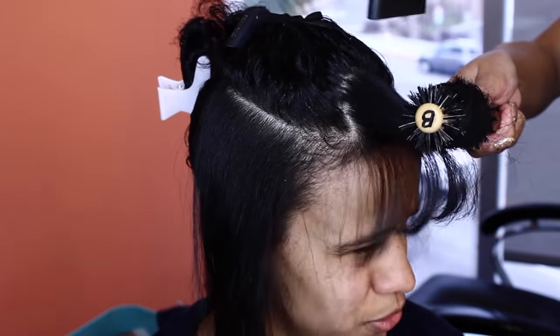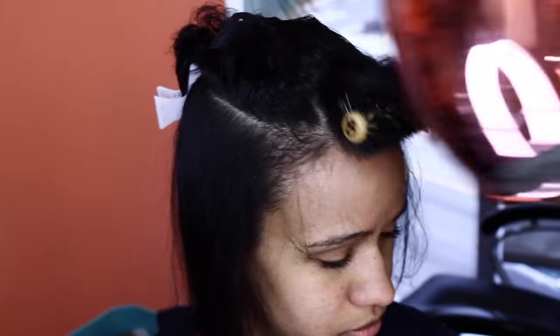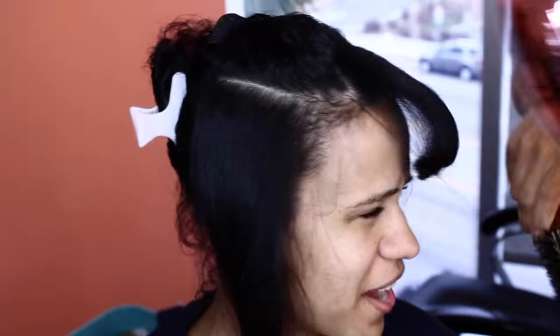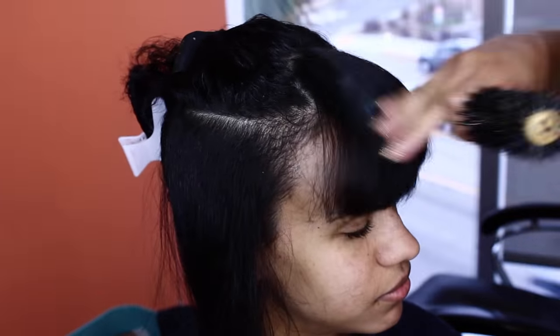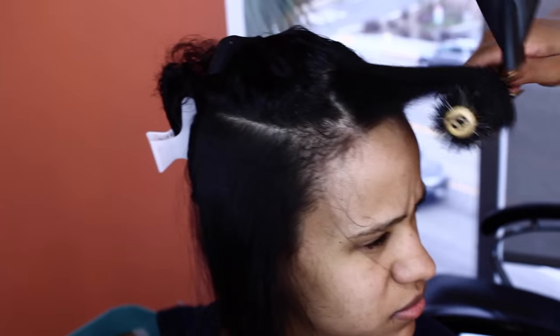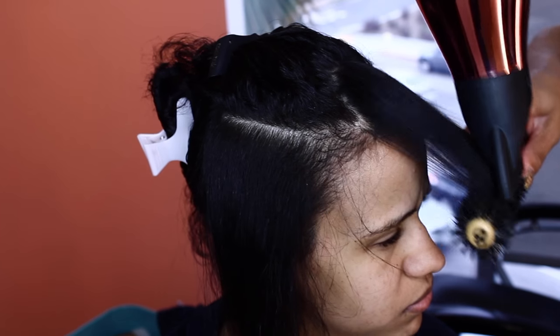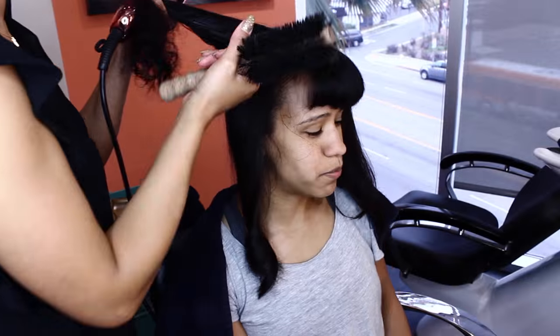That way you get the root straight first and foremost. The roots and the edges straight first and foremost. You can always work with the ends, but roots and edges are so important when you're working with curly or natural hair. I'm blowing the air away from her face. When you're getting close to the roots, you always want to blow away from the face — because you will burn somebody's face, somebody's scalp. I've done it before. We've all been there.